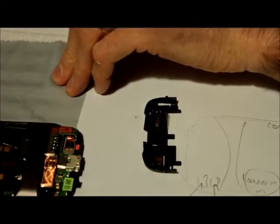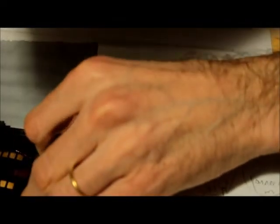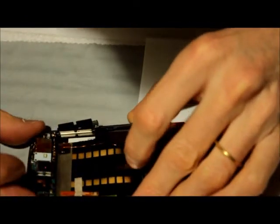Hopefully we'll see something working on this phone — I have no idea if it's going to work, but it's been fun so far. Now we have to do this connector here, which is the coax cable connector. Before we put the coax connector in, I think this part is supposed to go in place first.